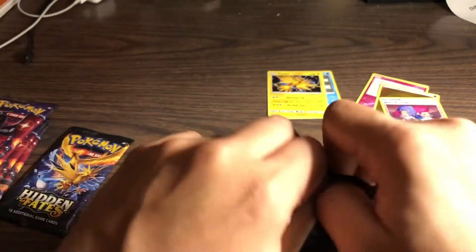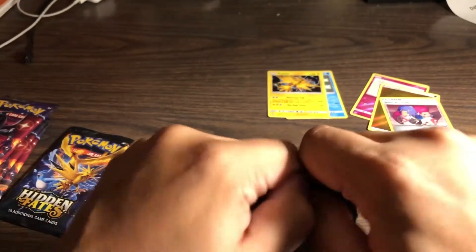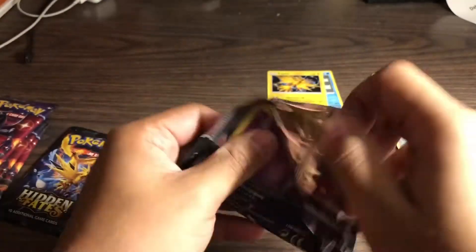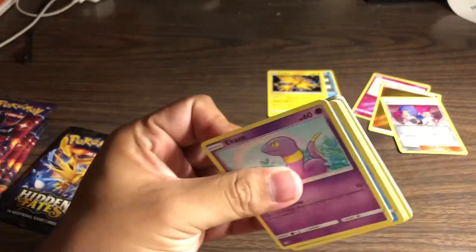Anyway guys, I'm not gonna try to butter stuff up. We're all here for the cards. I don't know if y'all like people talking - I usually do, but I hate my voice so I'm trying not to talk a lot.